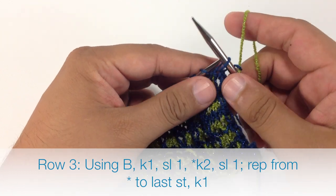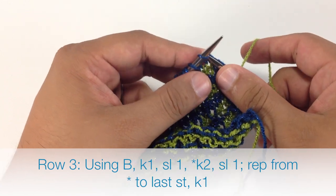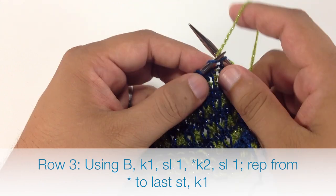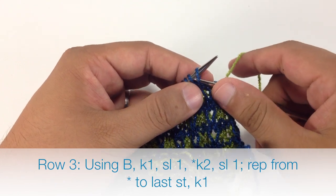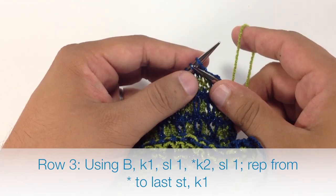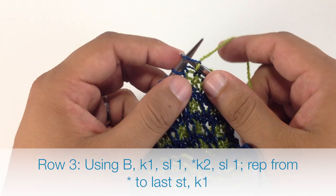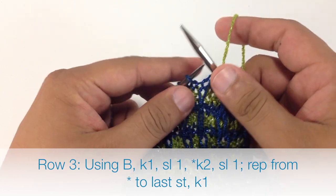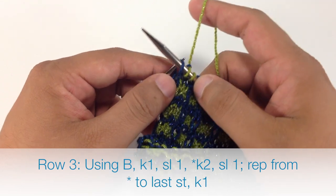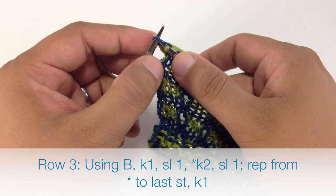Next we are going to slip the next stitch purlwise, and then start our repeat by knitting 2. We are going to finish our repeat by slipping 1 purlwise. We continue knitting 2 and slipping 1 until we reach the last stitch in the row. We slip the last stitch, and when we reach the end of our row, we just knit 1.